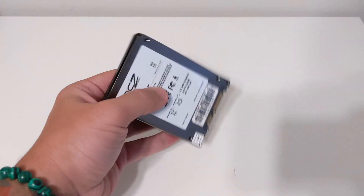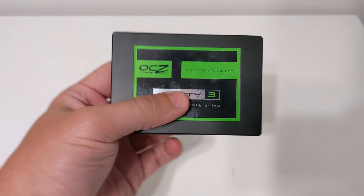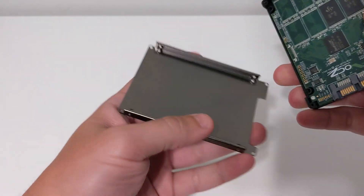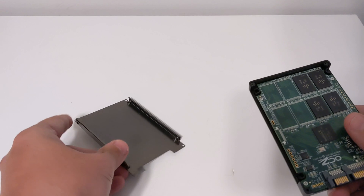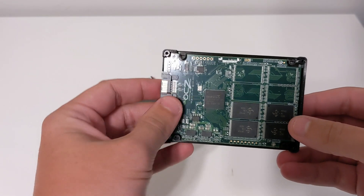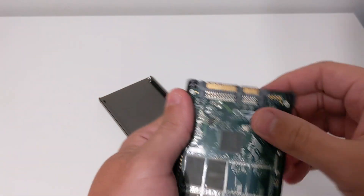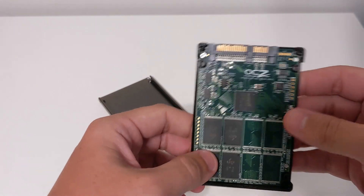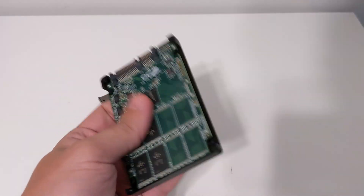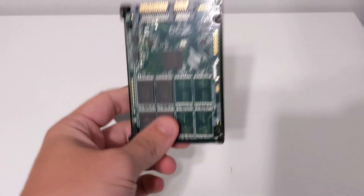So this is the no-name brand drive, as I'm calling it — the OCZ Technology. This is what I figured most solid-states looked like: just metal for whatever reason, and then a full plate of motherboard with chips. This is what I was genuinely picturing. This is what I thought all of them would look like, not the half that we have with the Crucial. Let's get another one undone.